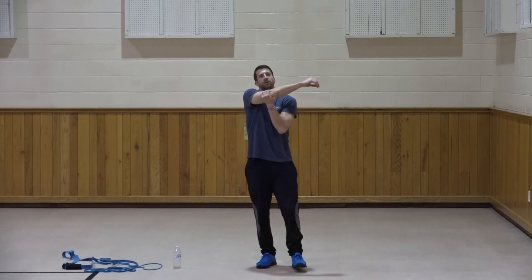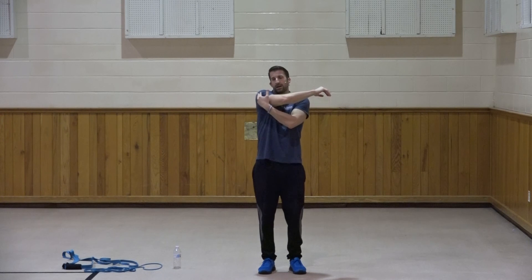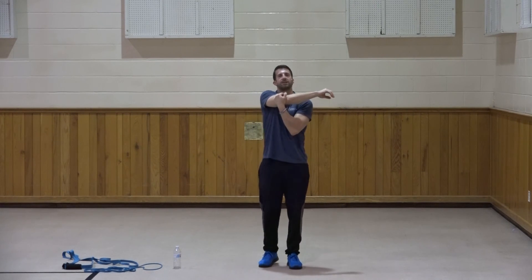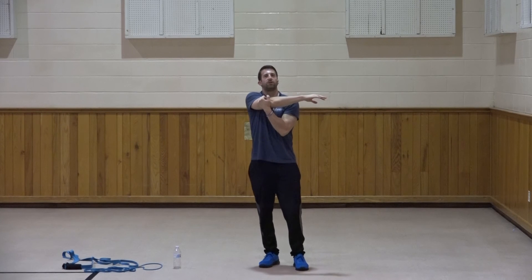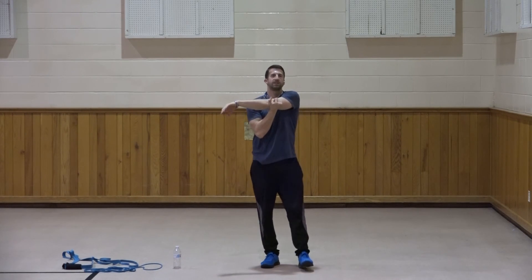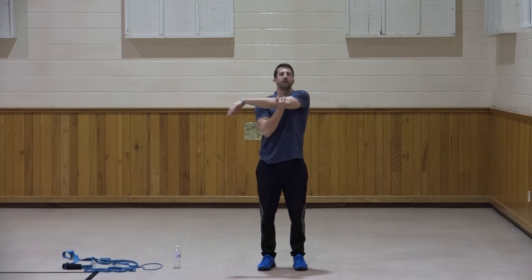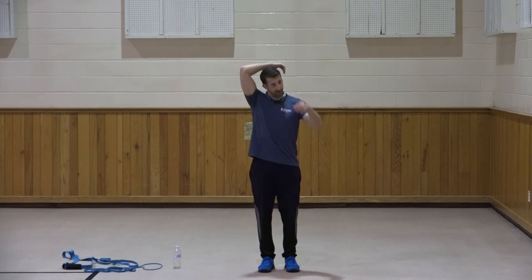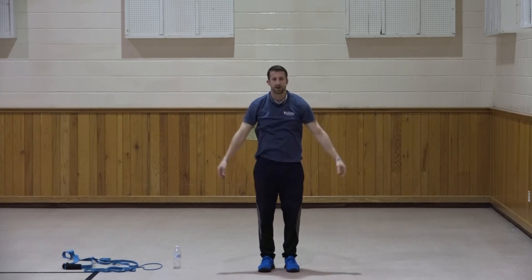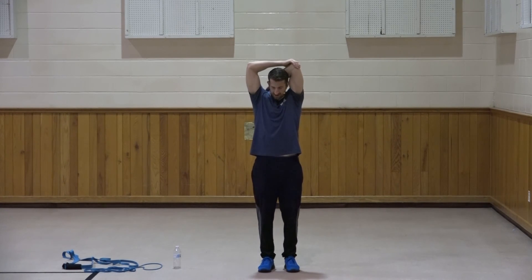Let's bring the right arm across. We did chest and back today, so we really want to stretch that back, shoulder, and chest area. Hold for ten, nine, eight, seven, six, five, four, three, two, and one. Switch sides and hold for ten, nine, eight, seven, six, five, four, three, two, one. Good. Let's bring that right arm behind to stretch the tricep for ten, nine, eight, seven, six, five, four, three, two, and one. Switch and hold for ten, nine, eight, seven, six, five, four, three, two, one. Good.